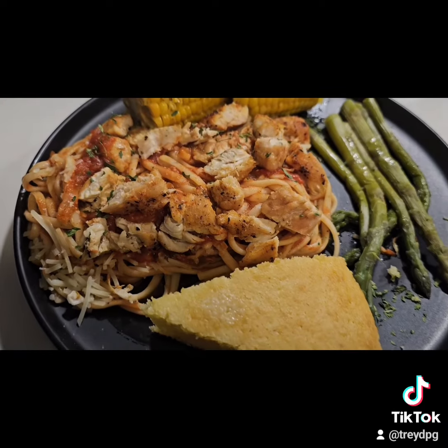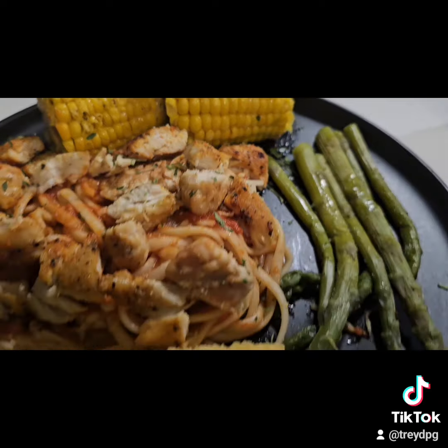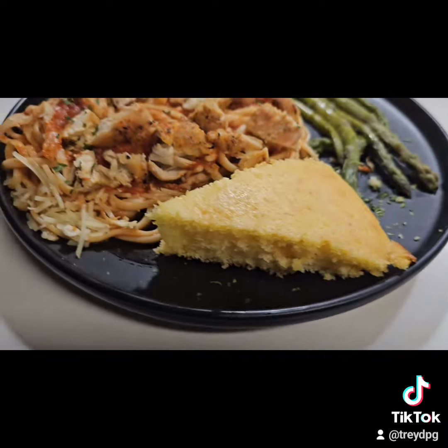Do some parmesan cheese on top of it. Do my chicken breast over the top. Some buttered corn, asparagus, cornbread ready to go.